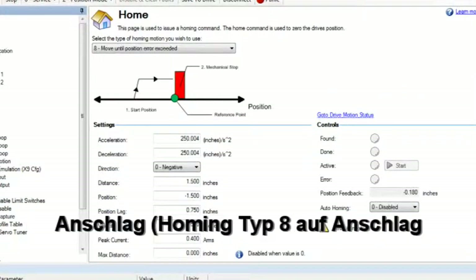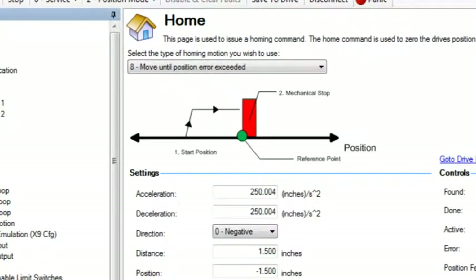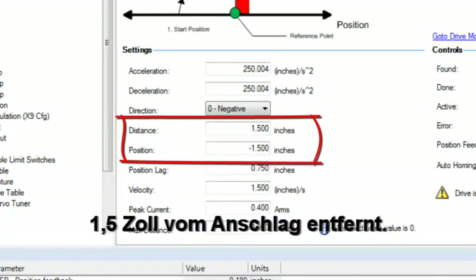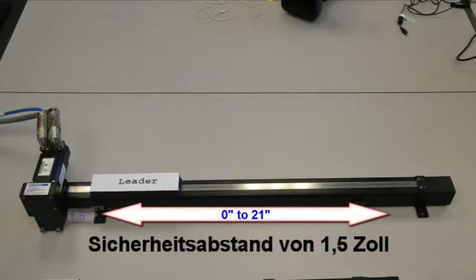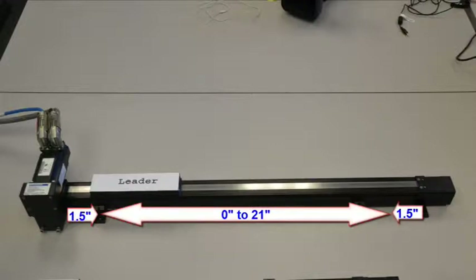A homing sequence to find the negative hard stop uses home type 8 — move until position error exceeded — with the zero position set to a 1.5 inch offset from the hard stop. The travel for this actuator will be from 0 to 21 inches, which provides a 1.5 inch buffer on each end.